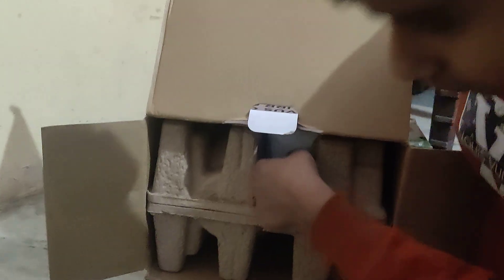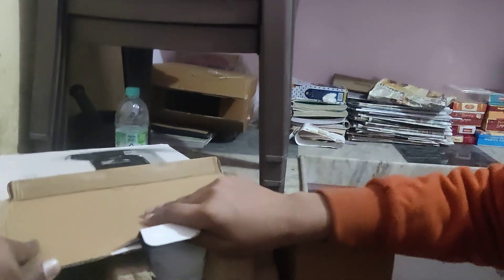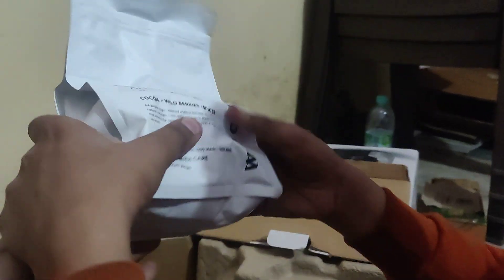There is something in the plastic bag here — we'll see once Monish takes it out. When you take the box out, please take the entire box out. The third coffee is packed in here — this is Wild Cat.